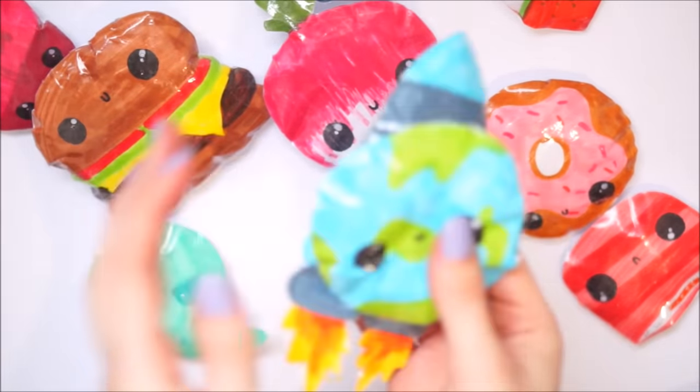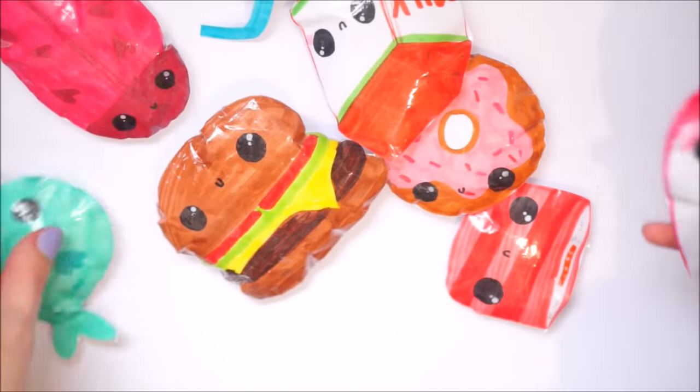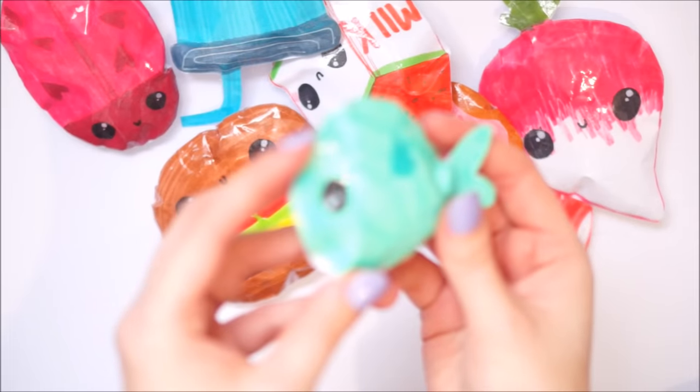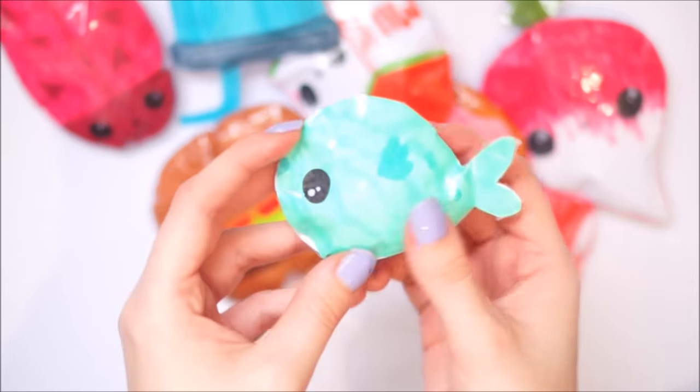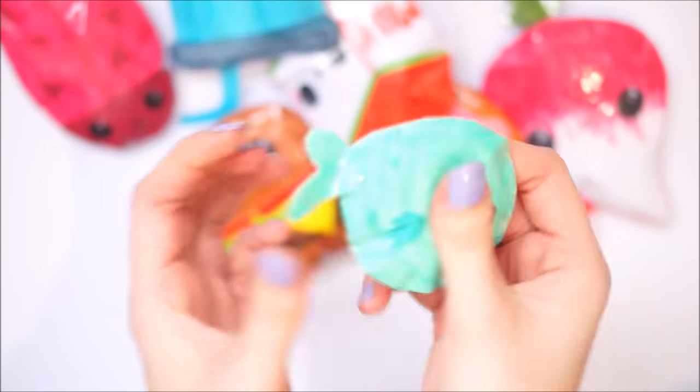Next these kind of look all foodie apart from this fish, so I'll do this fish. I have a little blue fish.